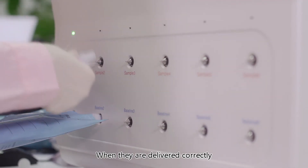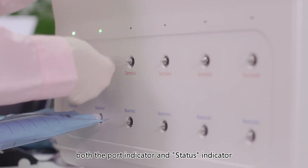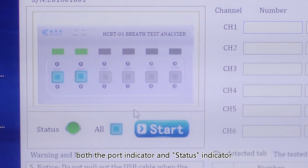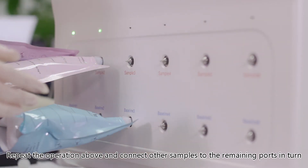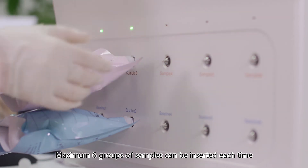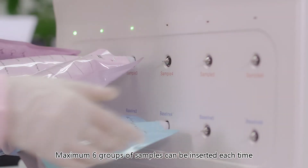When samples are delivered correctly, both the port indicator and the status indicator on the interface of the operation software will be illuminated. Repeat the operation and connect other samples to the remaining ports in turn. A maximum of six groups of samples can be inserted each time.